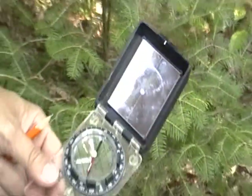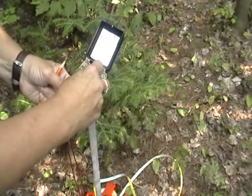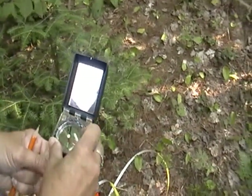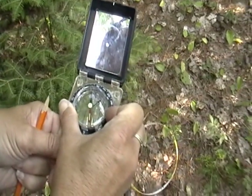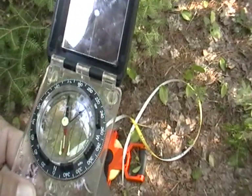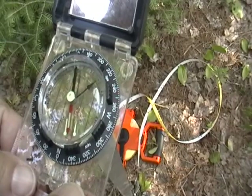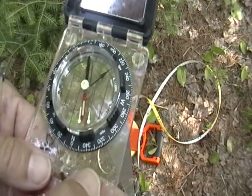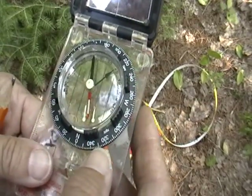The very first thing you're going to do is orient your compass to get needle match. Normally you would start everything from north, from facing north. Your tree 001 should be your most northerly tree.